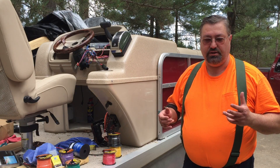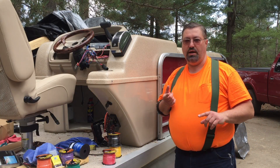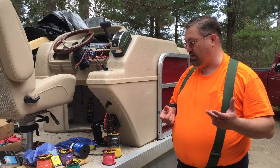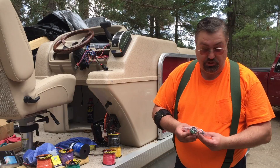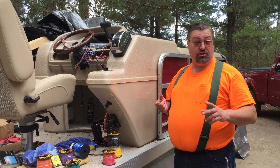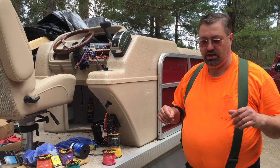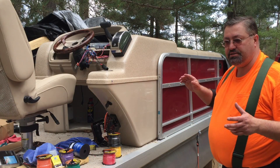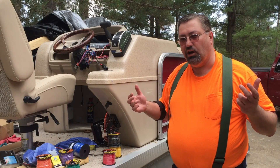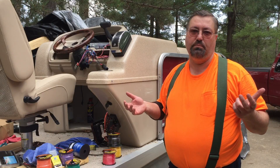I'm replacing all of the gauges, all of the switches, and anything that carried power. In this case, red and red with black stripes are carrying power, so those wires are getting replaced — some requiring back-pinning on Deutsch connectors. Blue wires are carrying power for dash lights and those are fried. Gray wires are for the navigation lights, those are also fried. Rather than replace the entire wiring harness, I'm just going to replace the wires that need to be replaced.